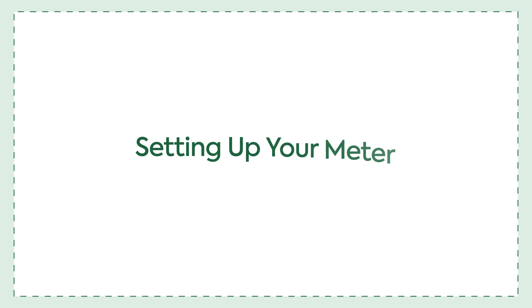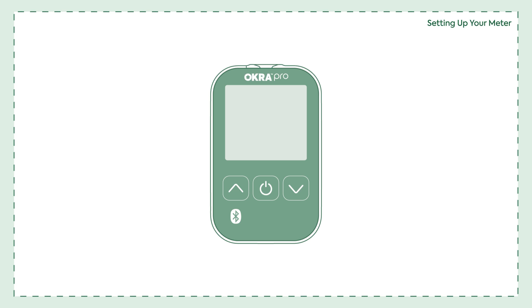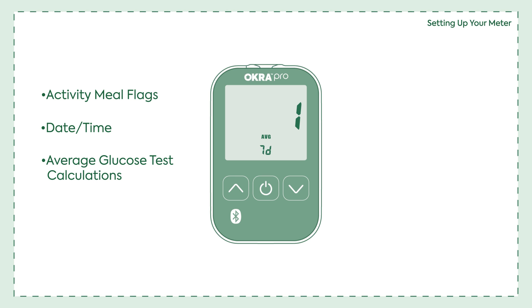Setting up your meter. The OkraPro meter has a wide variety of functions. In setup mode, you have the ability to turn activity meal flags on or off, set the date and time, designate the number of days for your glucose average calculation, and set up five daily alarms.